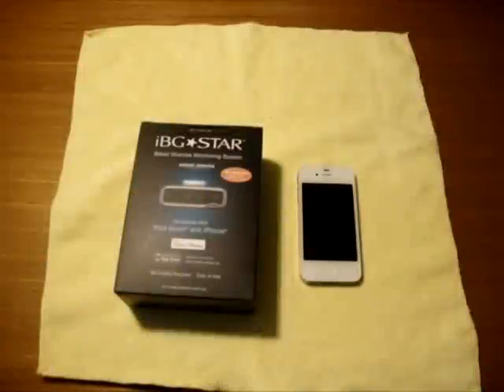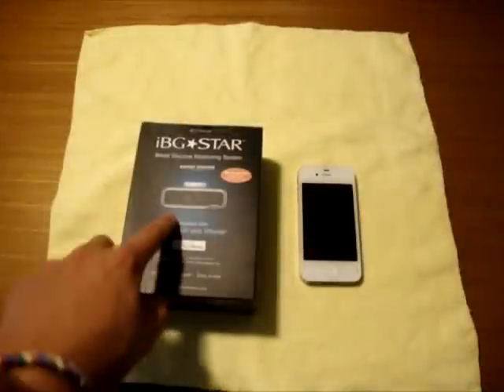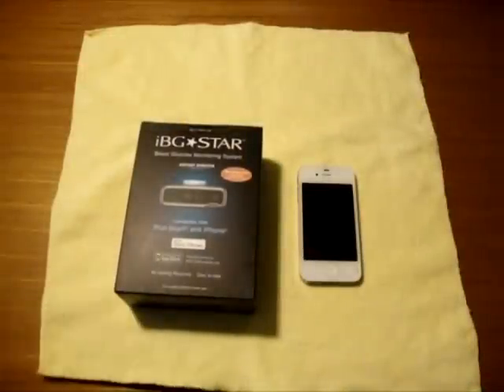Hey guys, how's it going? My name is Gabe from Geek Tech 3 and today we're going to be taking a look at the IBG Star Blood Glucose Monitoring System.